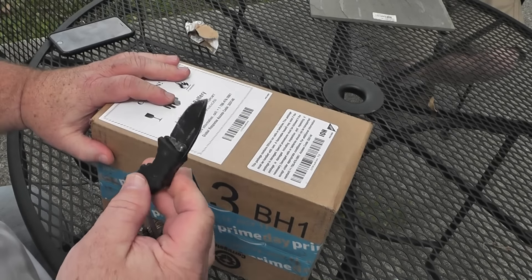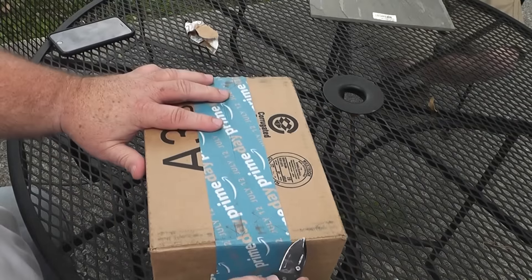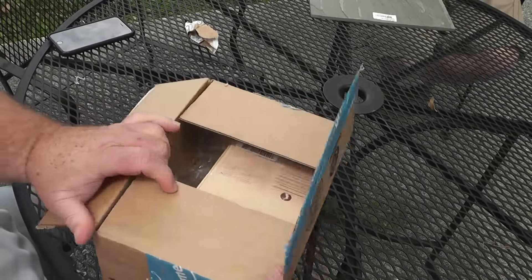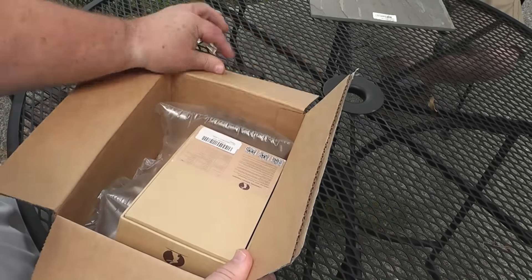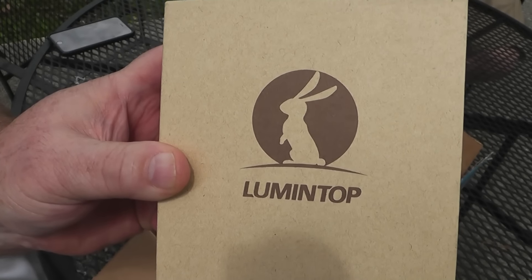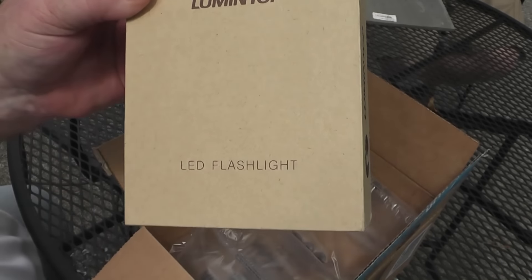So I got my trusty Cold Steel keychain knife. I think we're going to find out something cool about this because I think there's something a little bit unique about this flashlight that I'm going to like. It is Lumetop — I didn't know if it was Lumetop or Lumen, but it makes more sense that it's Lumetop.